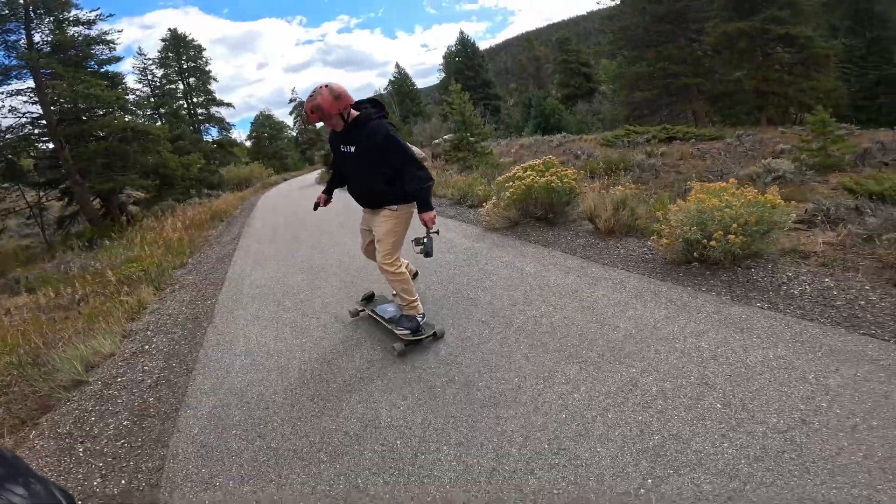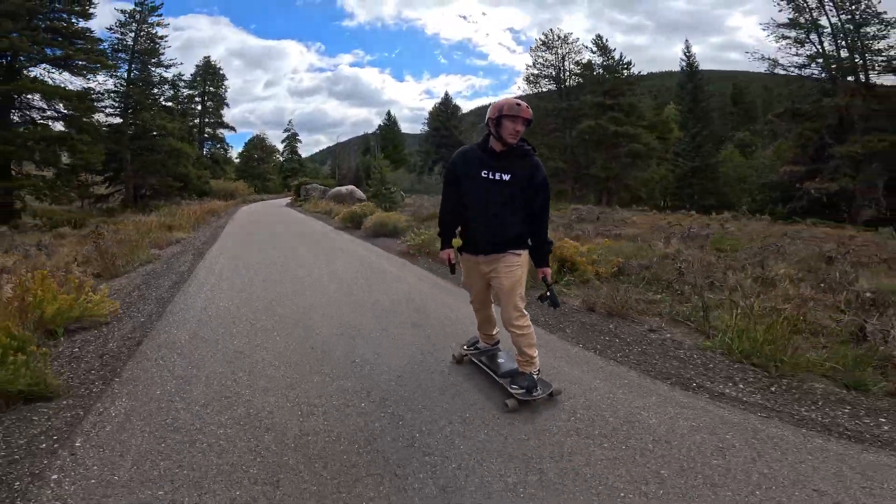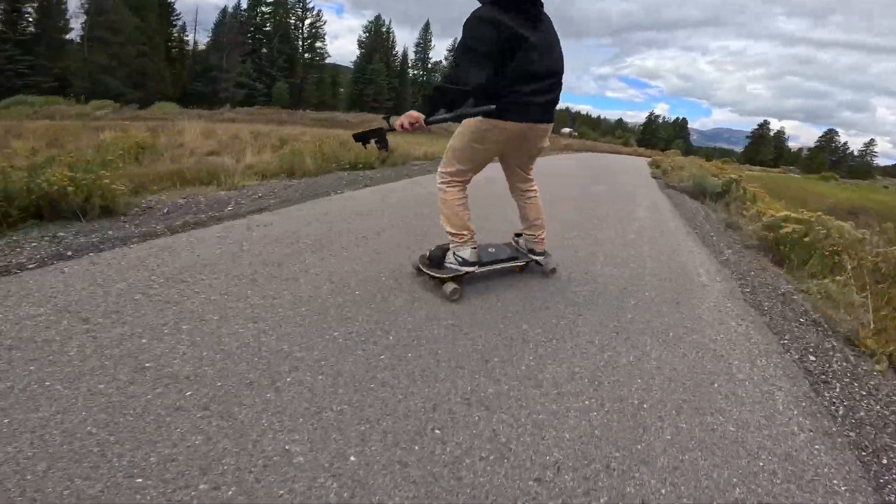A lot of the times if you're out filming someone else, you're using something like a GoPro and you're getting shots like this, and you want to get more shots that really show the environment — and that's where a drone really comes in handy. Not that it's not cool to mix in GoPro footage, but it only goes so far.